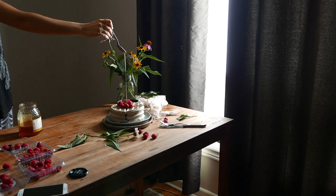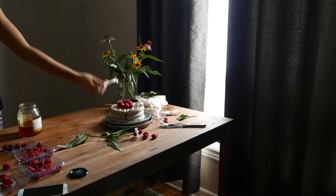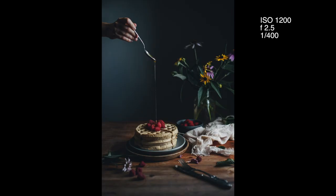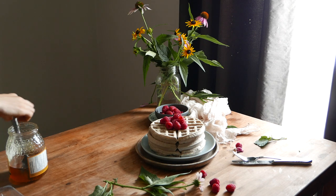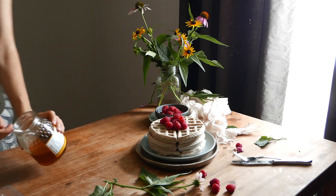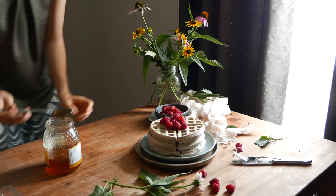The next thing I do is I set the timer on my camera and also the number of shots I want my camera to take. I usually set it at 10 seconds so that I have enough time to position myself in the frame.